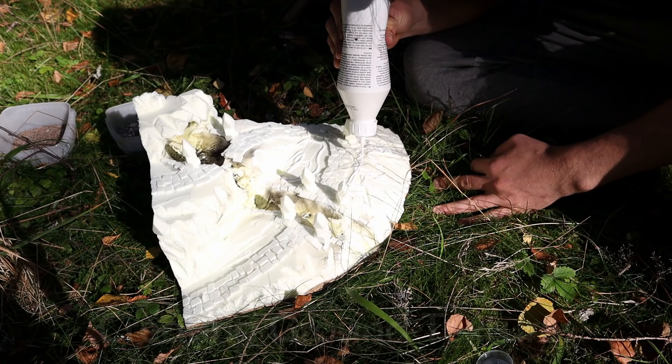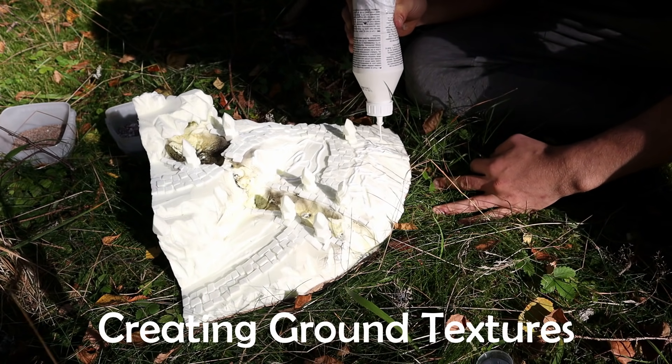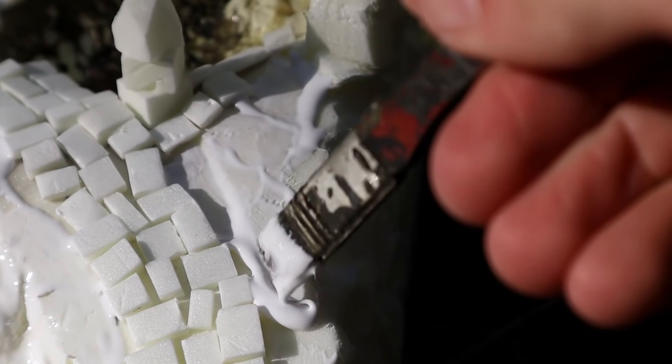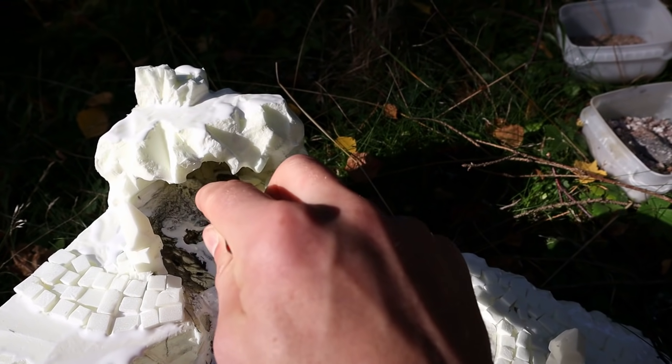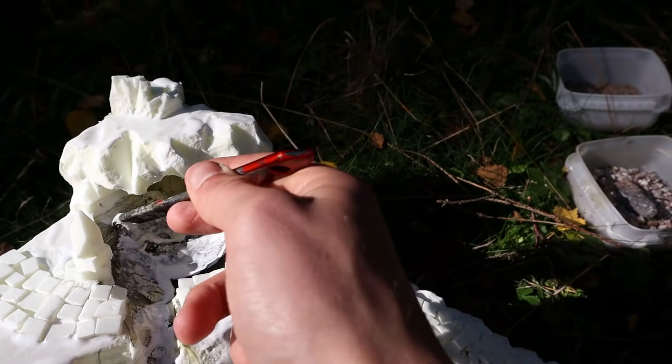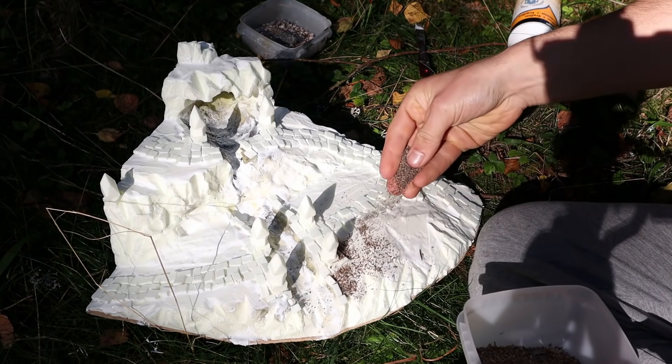All right, I went out again, this time to apply sand on the terrain. First, I covered all the desired areas with a thick coat of PVA glue. I made sure to leave the most rocky surfaces untouched. When I was happy, I sprinkled on the sand.